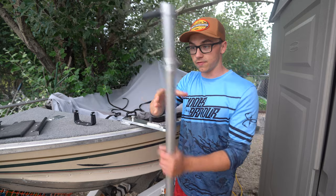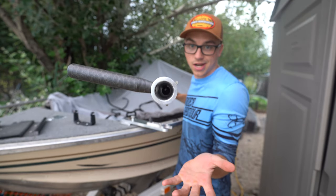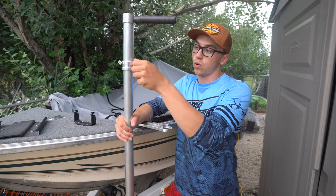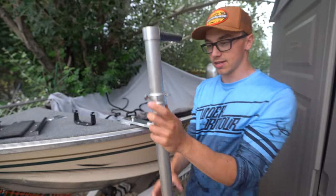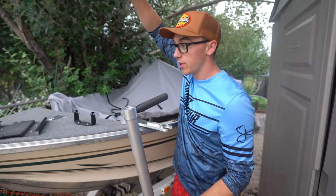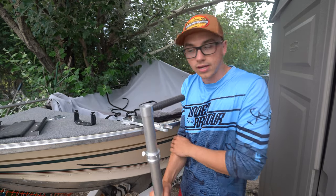First, you'll notice there are no clips to hold the cord — the cord goes right through the pole down to the bottom, so it's protected at all times and won't get tangled. The second thing that really shines is the customizability of where you mount the handle. We have a three-pin collar system — you loosen it, turn it however you want, and adjust the handle height. We also have an ice fishing collar coming so you can use this all year round. When ice fishing on your knees, you want the handle low to the ground, not at head level.